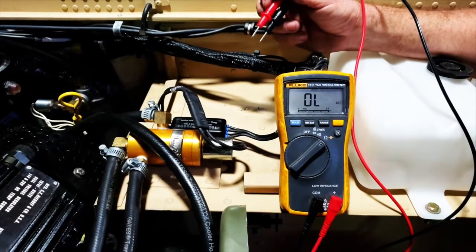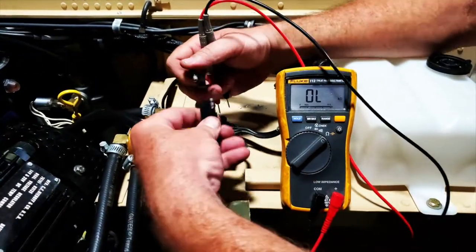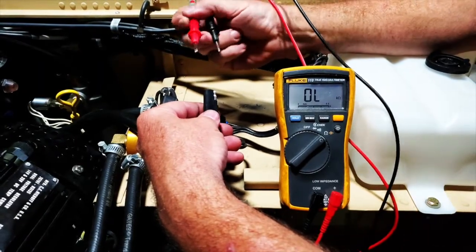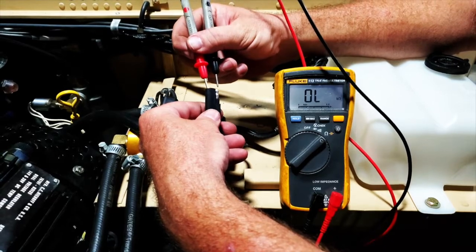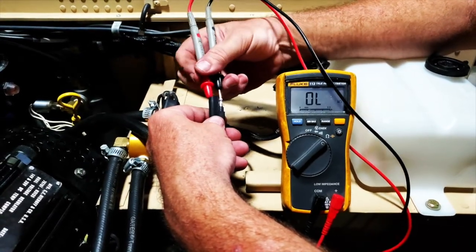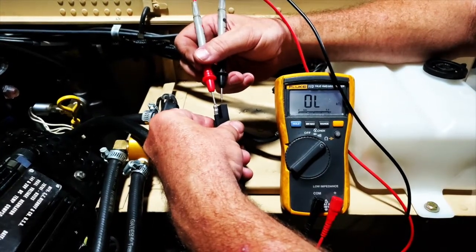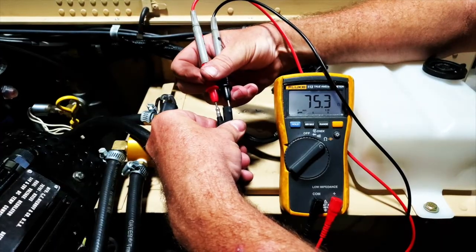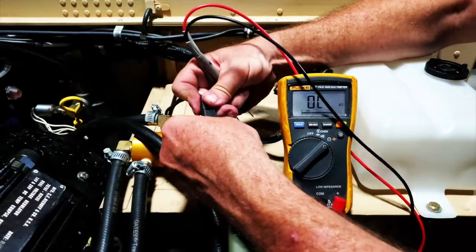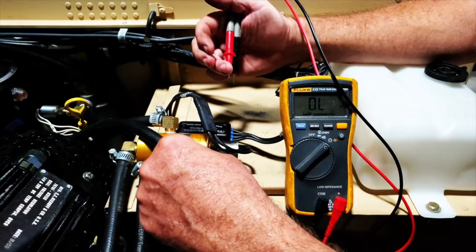The last component we're going to test is the Cadillac valve. Unplug the two-pin wire on the end and ohm test it — it should read between 58 to 78 ohms. Connect the leads on both ends: we're reading 75.3. Flip it over — still reading 75.3, which is exactly what we need. Cadillac valve test is good. If it tests outside of 58 to 78 ohms, the Cadillac valve should be replaced.